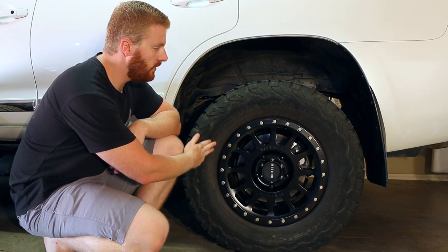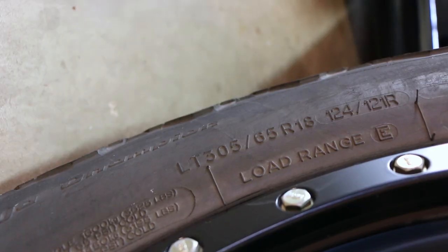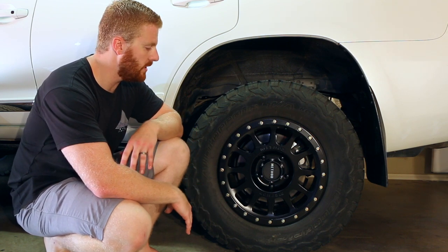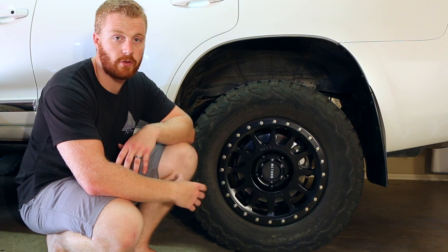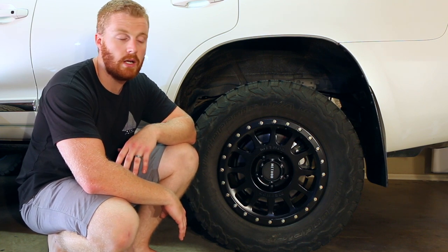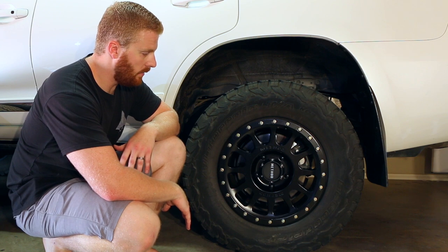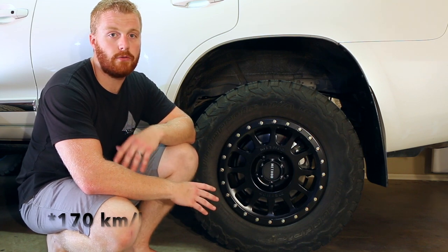Moving on to the tires — we are running a BF Goodrich all-terrain tire. A couple of reasons I chose this tire. The first is the size: BF Goodrich only makes this tire in the 305-65-18 size, which in metric terms is about 33.6 inches — so a little bit closer to 34 inches, and obviously 305mm wide. The other reasons are its strong construction and strong sidewall. They're proven — this is my fifth set of BF Goodrich and I've never had a drama, never had a blowout, never had any damage. The load rating is about 1,450 kilos and the speed rating is about 170 kilometres per hour — well and truly enough for what we plan on doing with it.